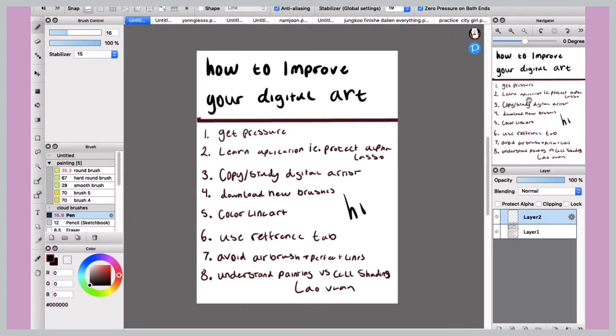Hello and welcome back. Today I'm going to be doing some quick tips on how to improve your digital art. Some of these are exclusive to Fire Alpaca, however most of them work for every platform. They're just good to know as an artist.